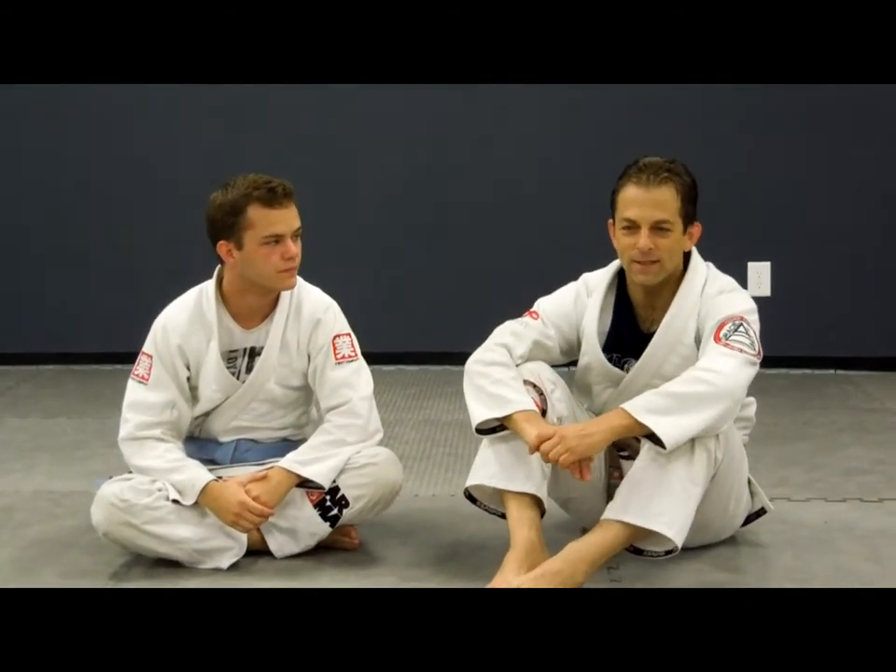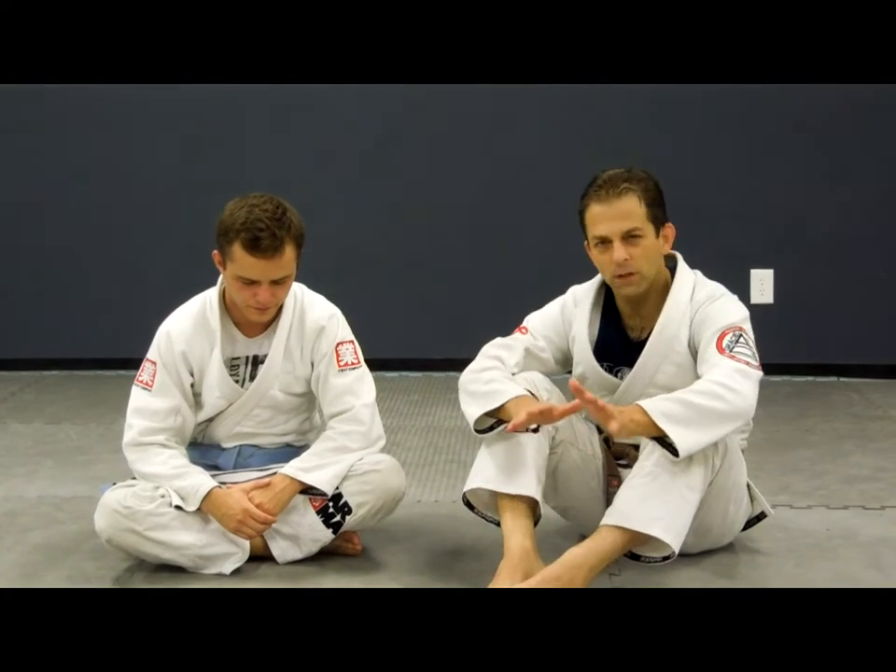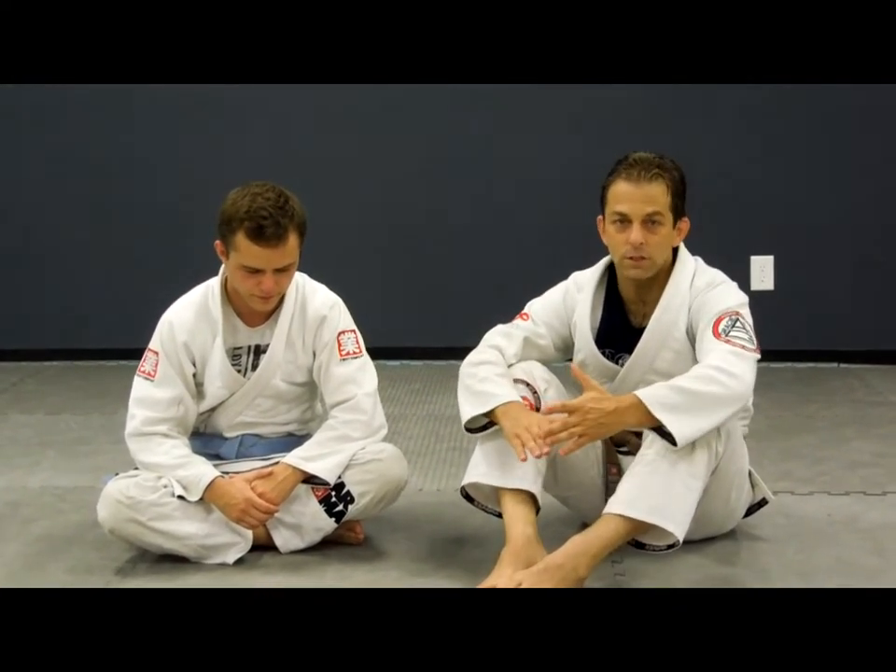Thanks for coming to the page. This one is for arm bars from the guard. There are a few little things that made a big difference for me, and I'm going to share those tips. Let's get started.